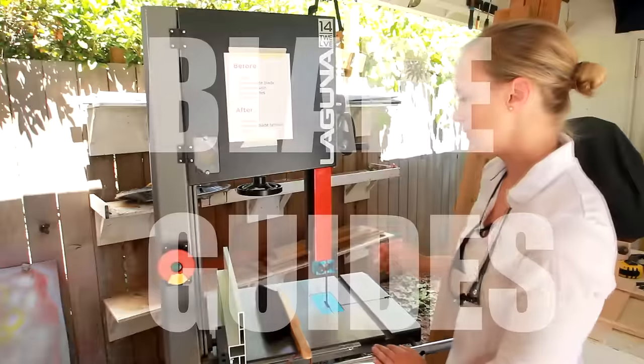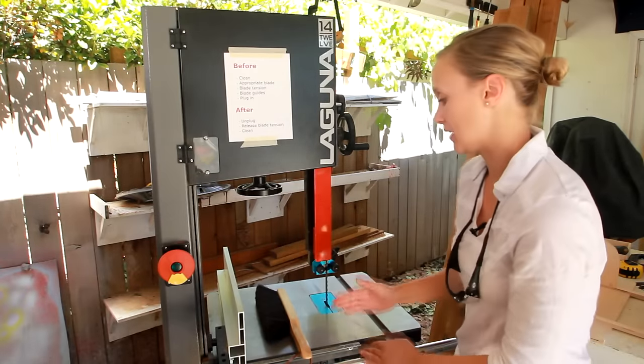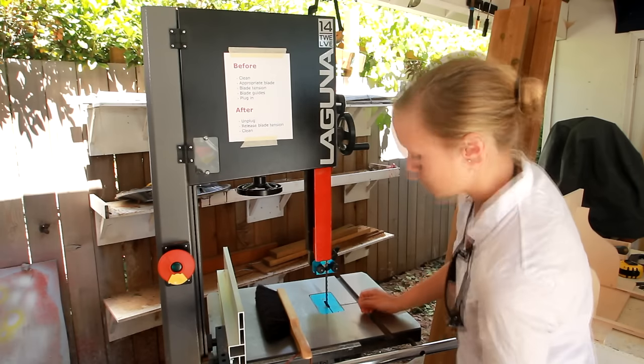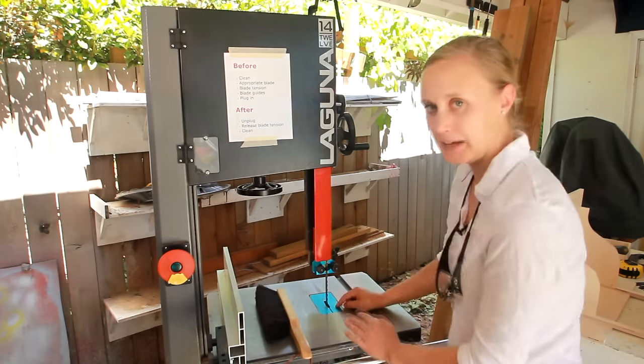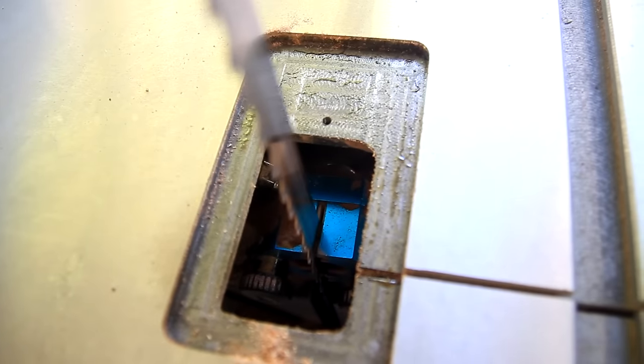Next on the checklist: blade guides. The blade guides are these right here and they make sure the blade is aligned as you cut — they keep it in place. There is a set of blade guides up here and then there's one underneath as well. To get to the ones underneath you remove the insert plate and then adjust them from there.